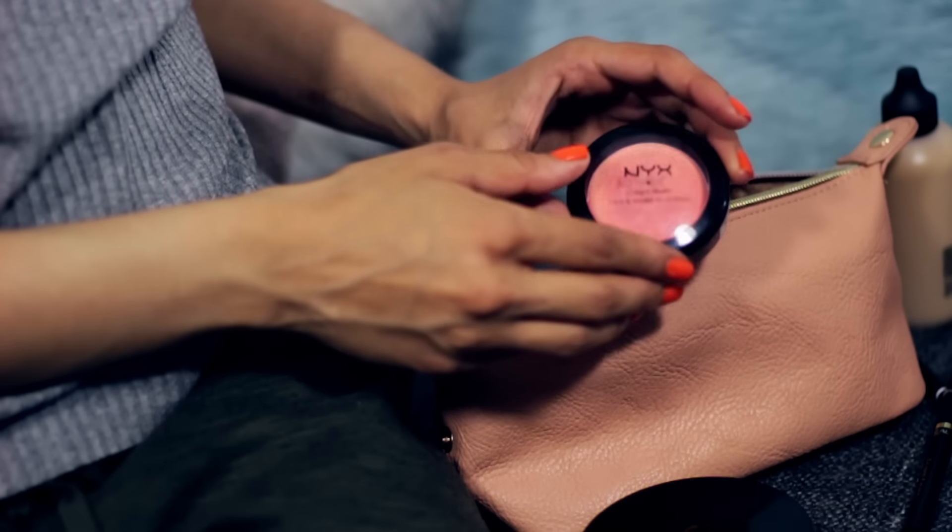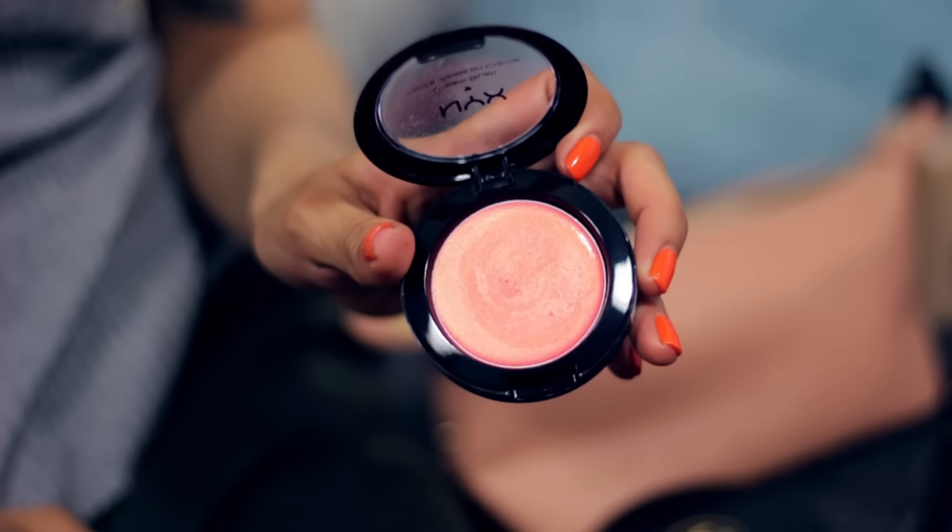Sticking with cream products, I'm using the NYX Cream Blush in the shade Tickled. It's a beautiful kind of orangey peachy shade — it's like NARS Orgasm but in a cream blush form, so it's got that gold shimmer to it.